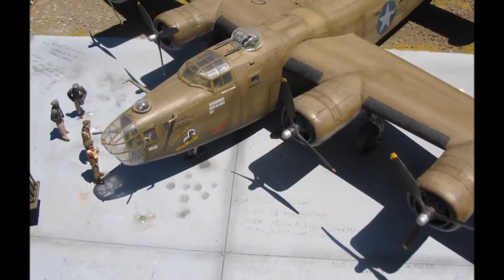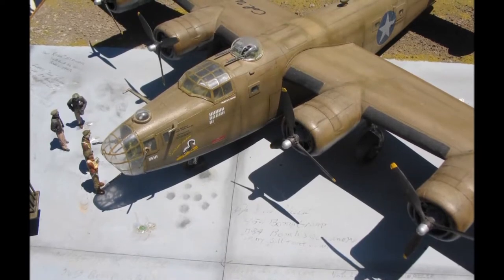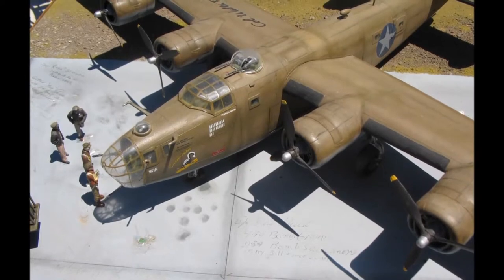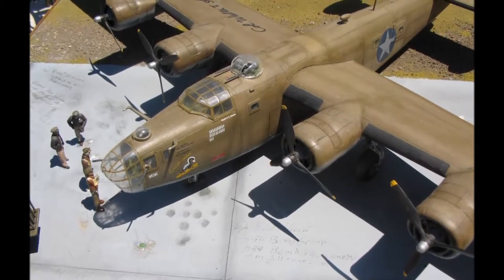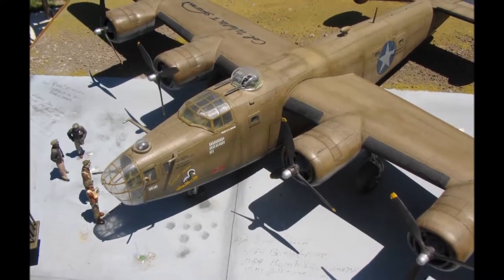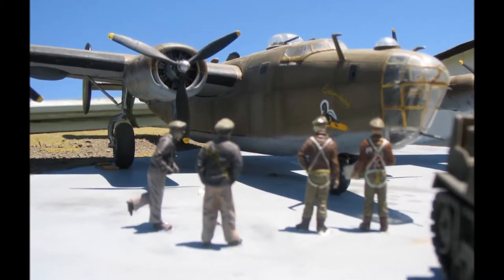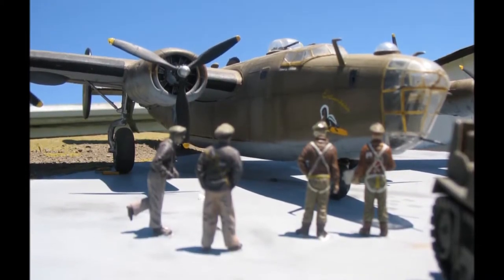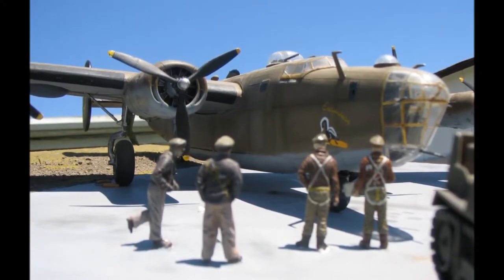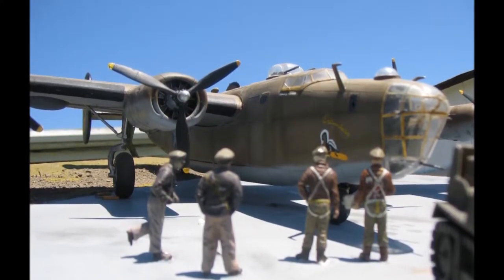Let's talk about the model I built of the Exterminator. It was an earlier model B-24D, and this particular model is from Monogram in 1/48 scale. I added a Squadron clear canopy and a clear nose in much better shape than what comes in the kit. Those early B-24s had needle blade props, so I wanted to simulate that. They didn't have a ball turret but did have what was called a tunnel gun. I tried to get the nose art, painting, and everything as accurate as I could.